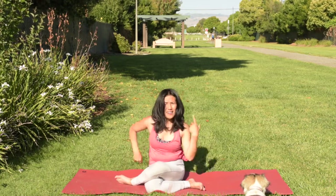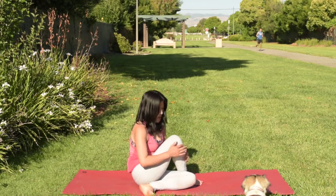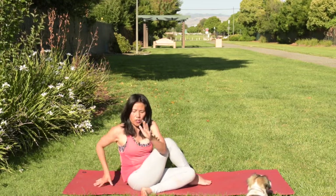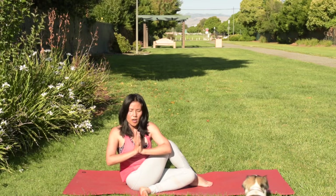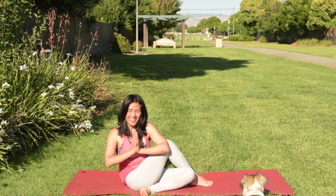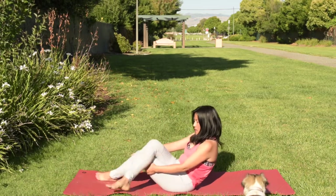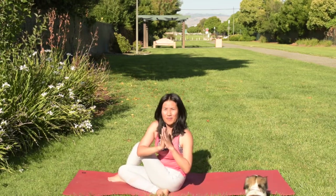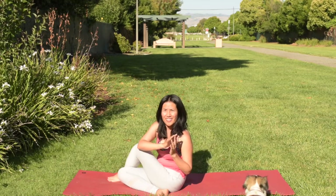Slowly come back to the top. Keep your legs crossed — we're going to come to a seated cross-legged twist. Hug your right knee closer to your chest and bring your elbow outside the knee. Turn your upper body towards the right side of your torso. Bring your hands in front of your heart, push the palms together — feel the opening of your chest area. Breathe. Now release and slowly come back to the top. Switch to the side. Hug your left knee, cross your left knee, and turn your torso to your left. Elbows outside the knee, palms touching. Release and come back to center.